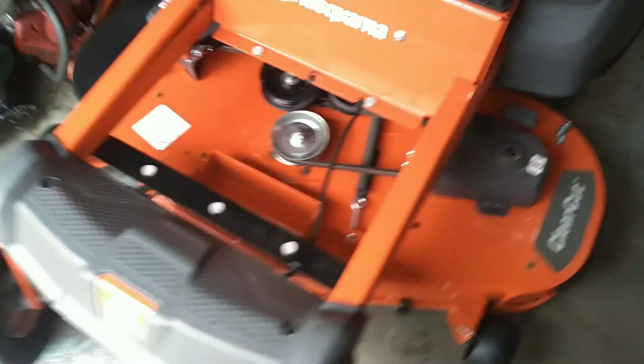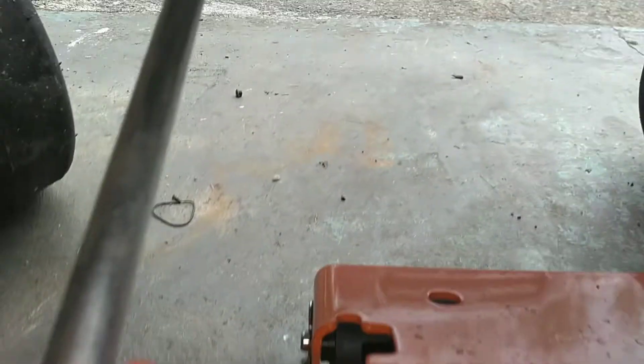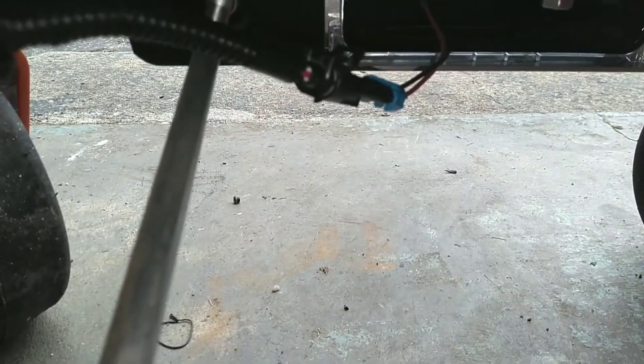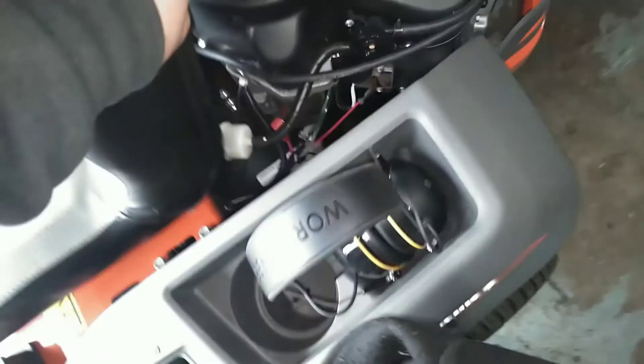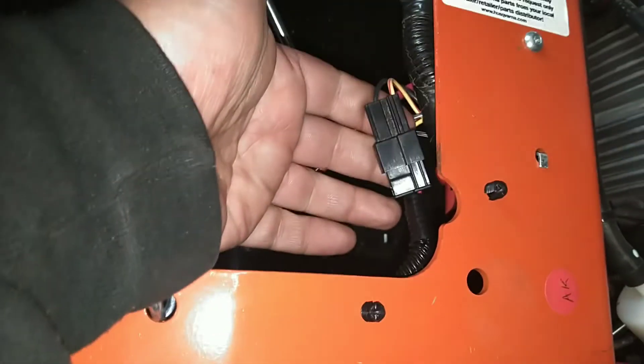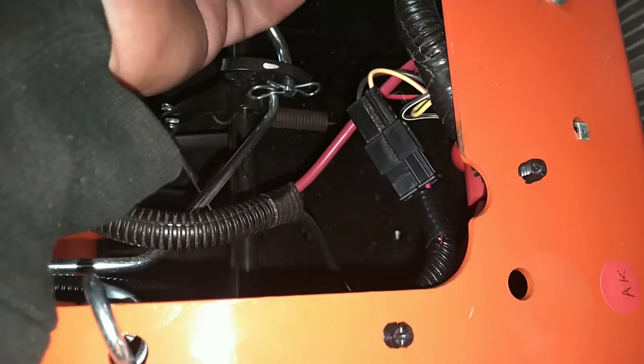And wiring it is so super simple. There's a little two-pin connector that comes off of the light. It's keyed, so it will only go on one way. You run your harness underneath the footplate and up to underneath the seat. It plugs in right in the back here, right at this harness. And your installation is done.